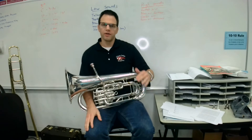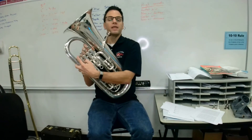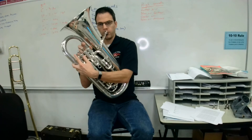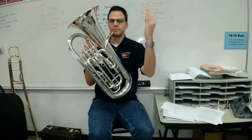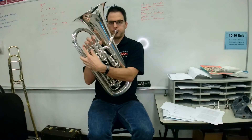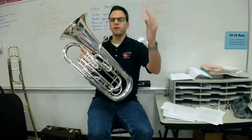Let's play a B-flat. B-flat is going to be on the second line and it's going to have a flat sign. The fingering for B-flat is open. I'll play the note and then you can play it right after me. [instructor plays] Your turn — ready, go.